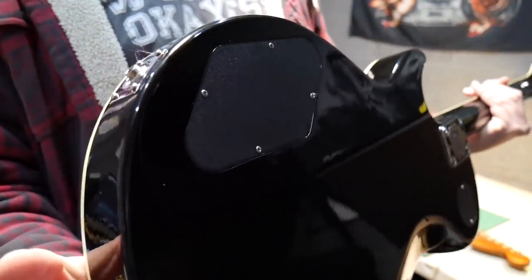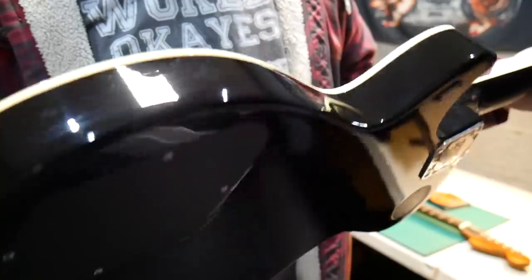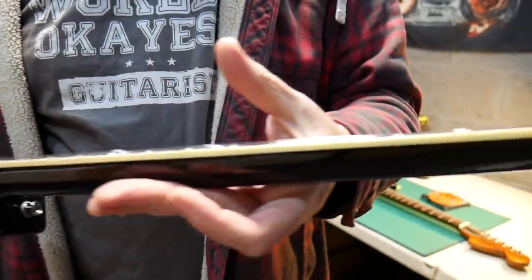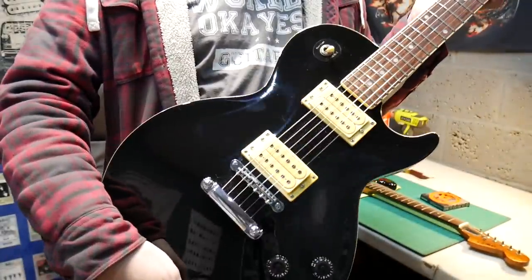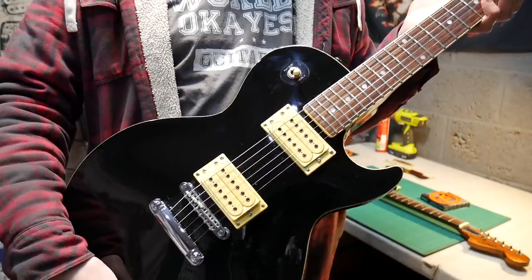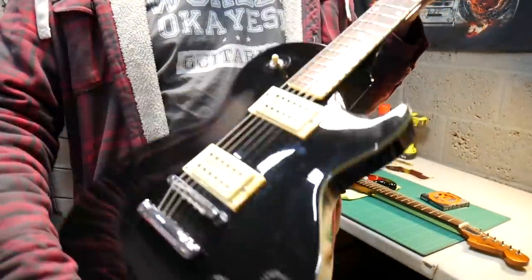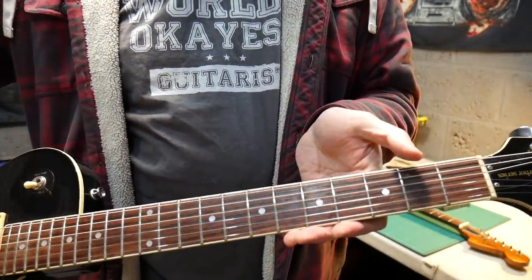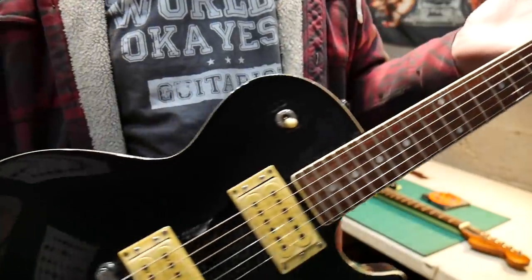It's got a contoured body - you can see that there - and two really good humbuckers, with cream binding around the edge of the body. Actually, I think I've answered my own question - I think it is plywood. I can see it under the paint there, so I'm guessing it's a plywood body. Don't be put off by that though. The binding goes all around the neck and the headstock. It really is a minty fresh guitar. There are plenty of these about, pretty cheap - you can find a nice one for under a hundred pounds. Some of them have block inlays instead of the dot and pearloid style.